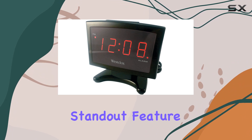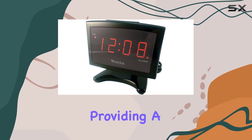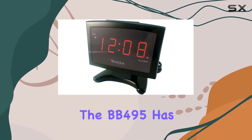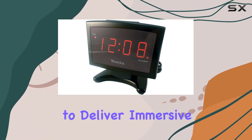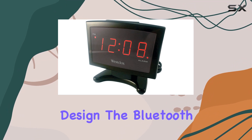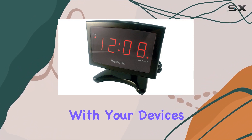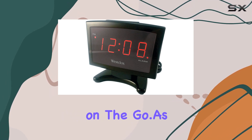The real standout feature is the Bluetooth connectivity, providing a wireless experience for users. In terms of performance, the BB495 has the potential to deliver immersive sound, thanks to its over-ear design. The Bluetooth technology ensures hassle-free connections with your devices, offering convenience on the go.